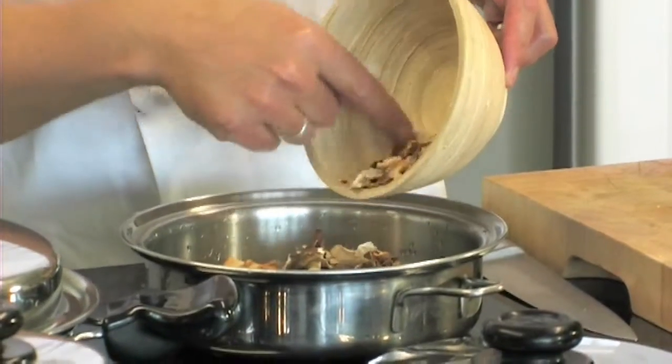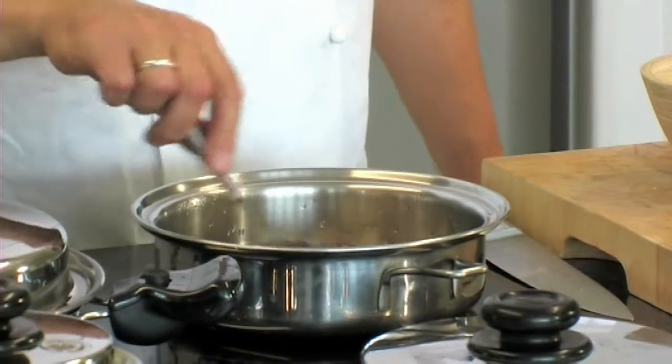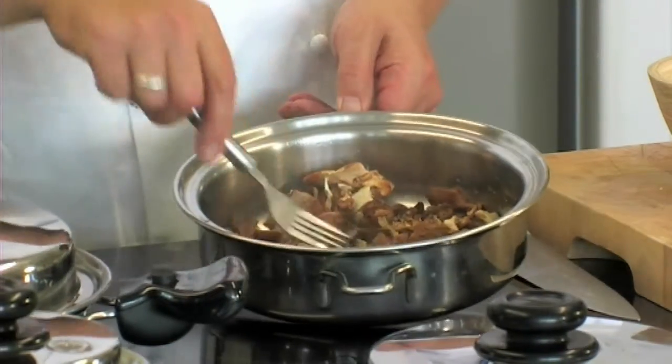Put the wild mushrooms in a pan with a little water. This will rehydrate them. It takes about 10 minutes.